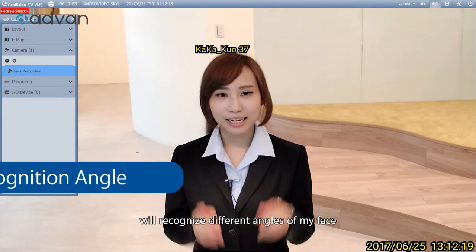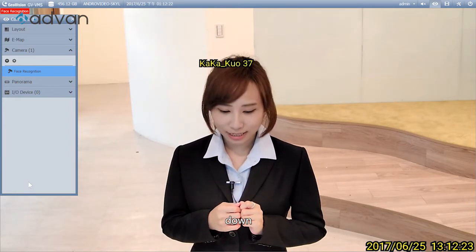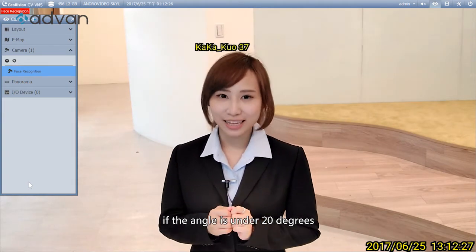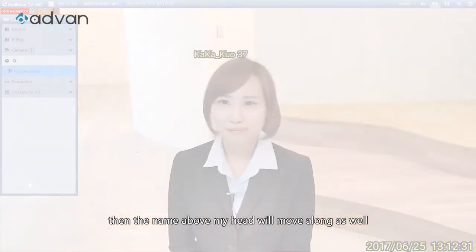Let's make sure that the camera will recognize different angles of my face — up, down, left, right. If the angle is under 20 degrees, the name above my head will move along as well.